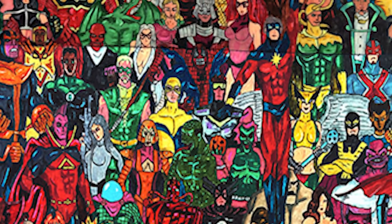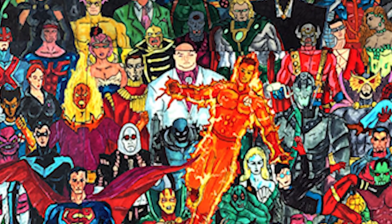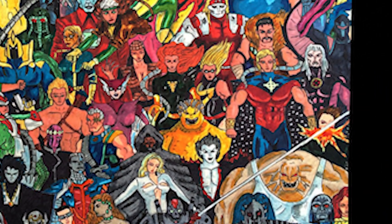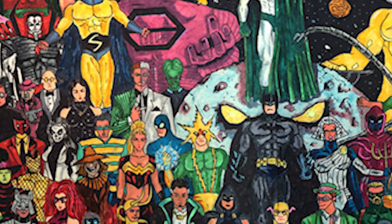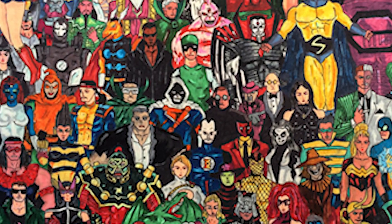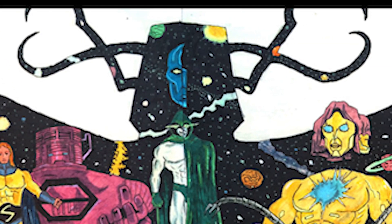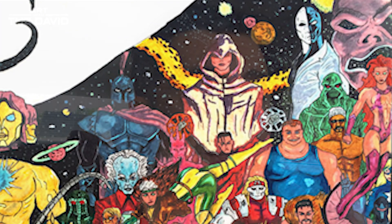Most of them are up there, though some are in between, like Galactus and others. It took me months and months, a few characters a day, but I eventually got them all. This is my Marvel and DC universe. I'm pretty sure there are way more characters now, because this piece is almost 20 years old.